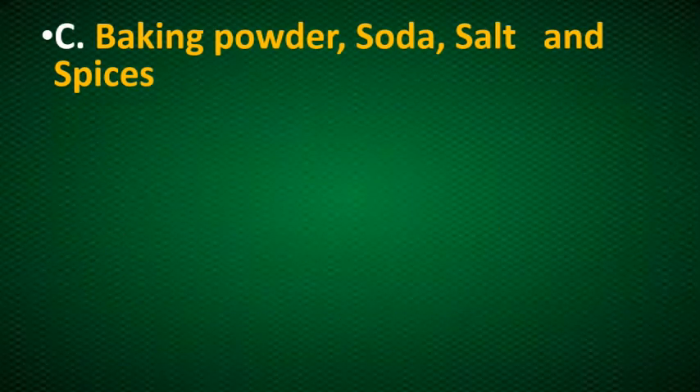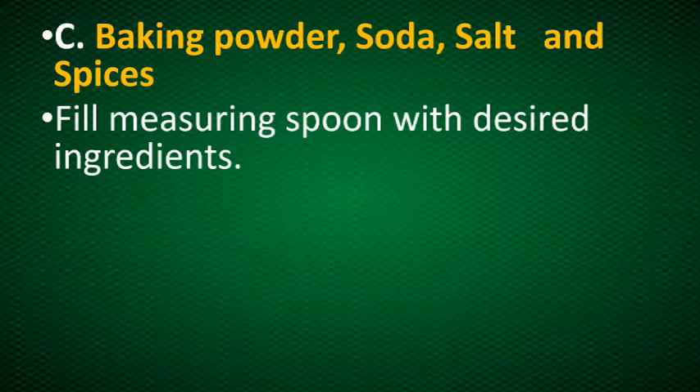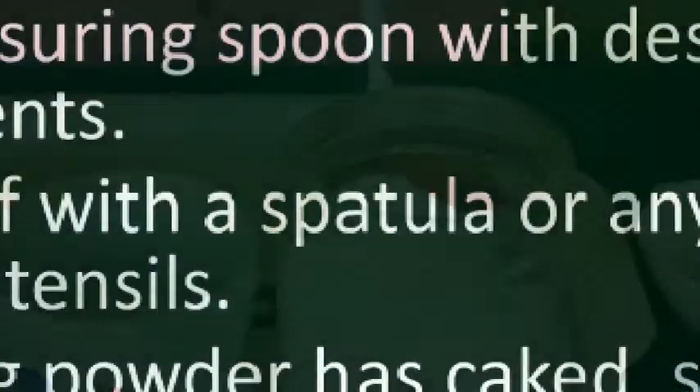For baking powder, baking soda, salt, and spices, we only need to fill the measuring spoon with the desired ingredient, then level off with a spatula or any straight edge utensil. If baking powder has caked, stir lightly before measuring.